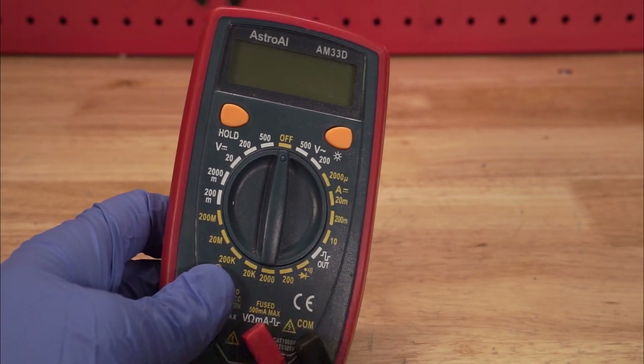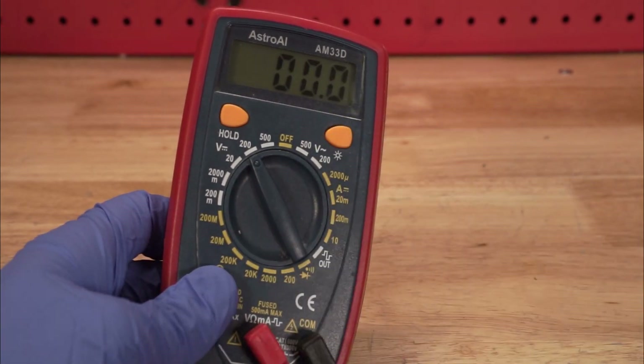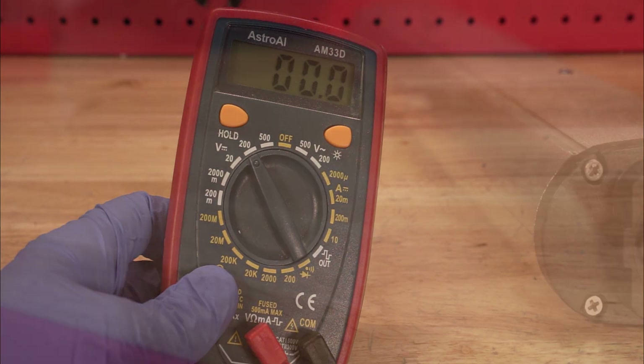First, turn your multimeter to the 200 milliamp resistance setting. This is usually turning the knob two clicks to the left.